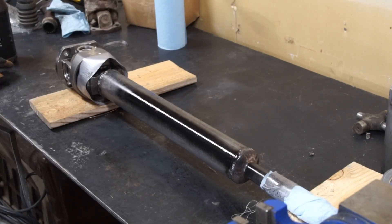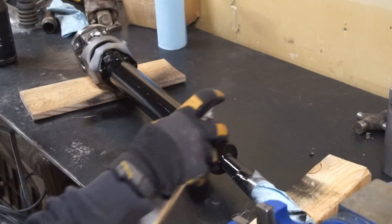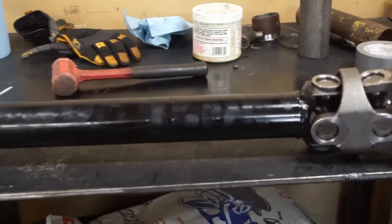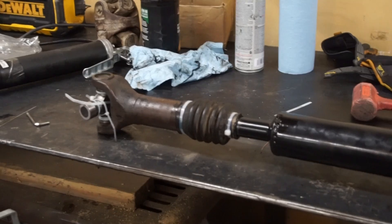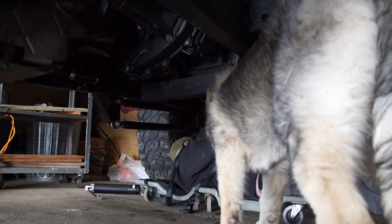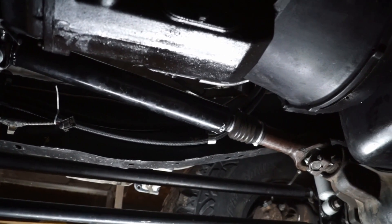Then I welded the slip yoke splines on one side of the longer tube, and then a brand new double cardan joint on the other side of the longer tube. The driveshaft turned out great in my opinion. I got it installed and my furry little inspector signed off on it. Even though this thing now has power going to the front and rear axles, the front and rear axles have open differentials. This means only one tire on either side of the axle spins at a time. We went from one wheel drive to two wheel drive.